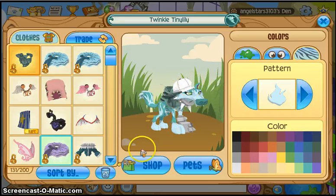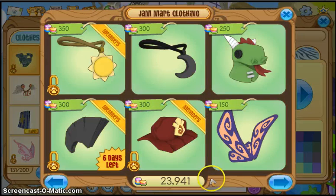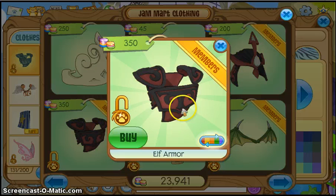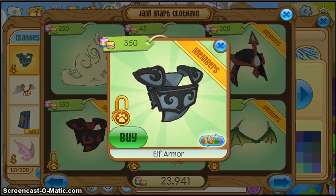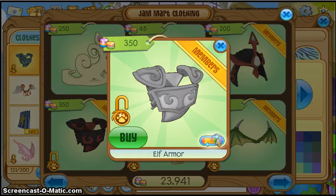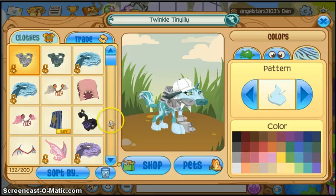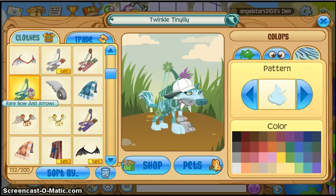Or maybe this blue elf armor. I chose a cyan color, or maybe silver — either one. It doesn't matter, it still looks nice. I would go for bow and arrows if you have them, or the elf armor. Either one — they still look cool.